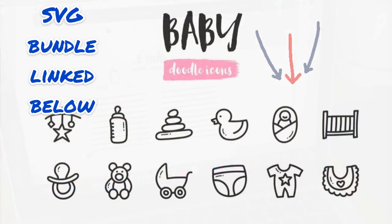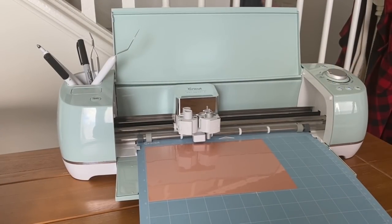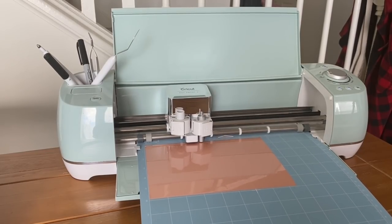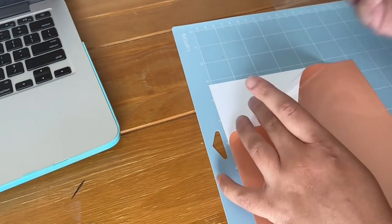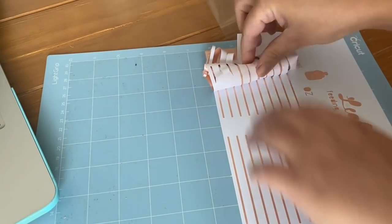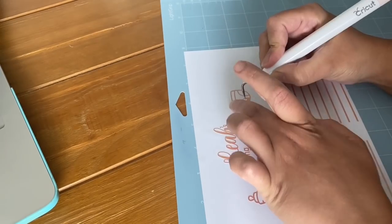I'll link the SVG I used below. I like using Design Bundles because it gives you a license, so if I plan on selling this I won't get into any trouble. For my Explore Air 2 I always keep it on custom when I'm cutting so I don't accidentally cut on the wrong setting. For this I used permanent vinyl so that when I wipe it down none of the vinyl is lifting. You can also use heat transfer vinyl.